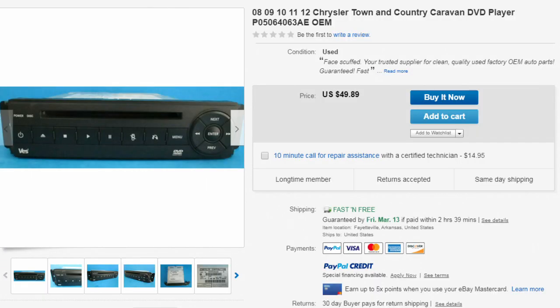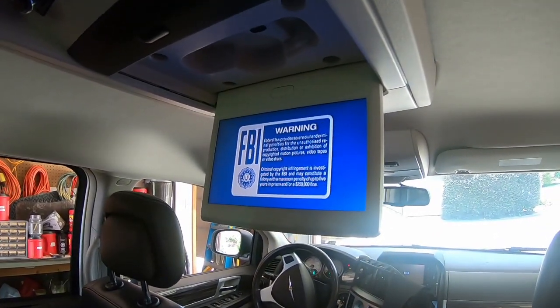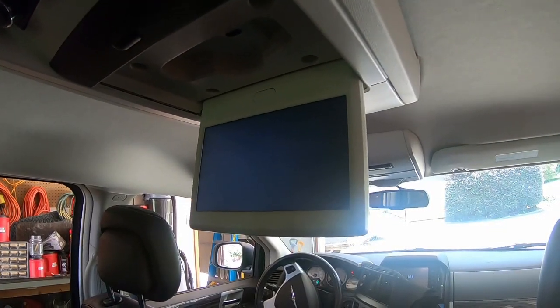If by chance you get it together and find the player still has a read error, at this point I'd recommend just jumping on eBay and finding an inexpensive used unit to replace it with. It seems to be working — cleaning the laser fixed mine this time.